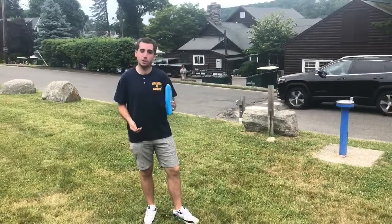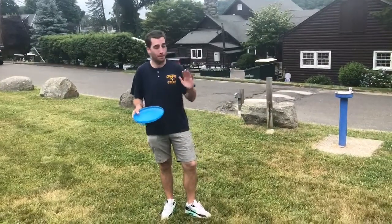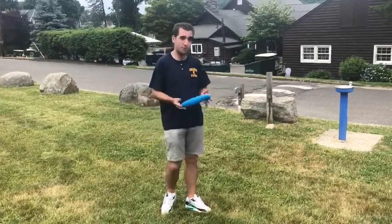Hey guys, Rosie here. Going to do a brief clinic for you all on how to frisbee golf putt, something that you all should be much better at when you return to Kingswood in 2021 with a whole offseason to work on and this amazing instructional video. You should be paying me for this.